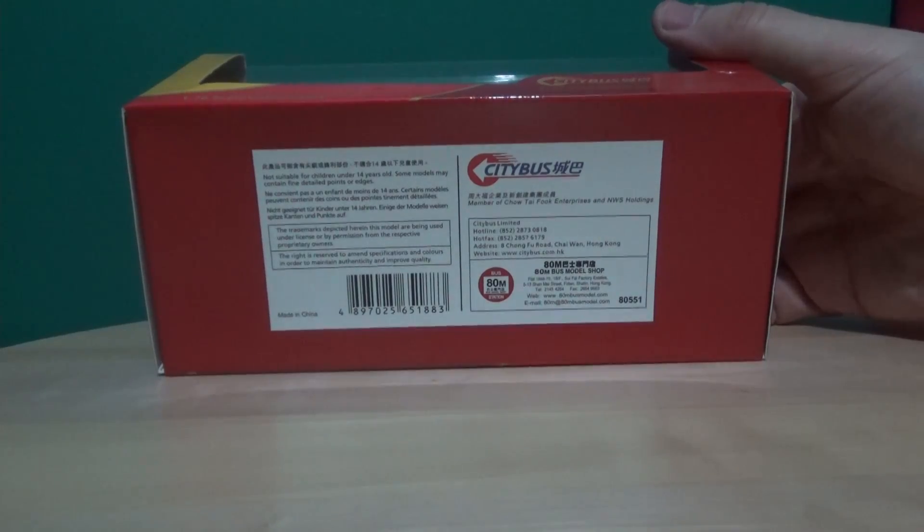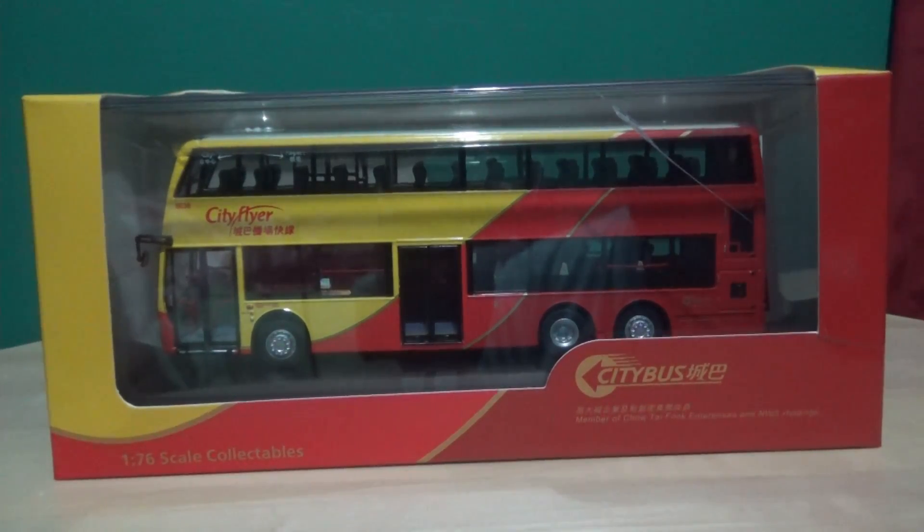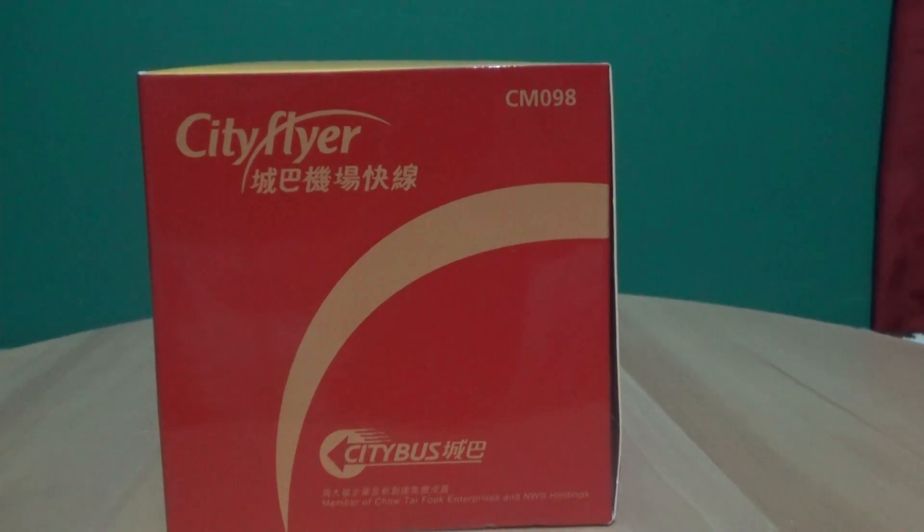This one is from ATM Bus Models, and this is the City Bus City Flyer Alexander Dennis Enviro 500 MMC with the original single-piece windscreen — the pre-facelift version, as we now see on many newer buses in Hong Kong. This is a Hong Kong double-decker bus that runs from the airport to the Hong Kong Isle, and the reference number for the record is CM098.